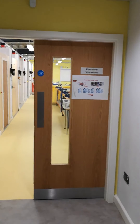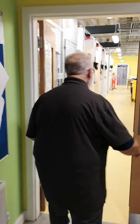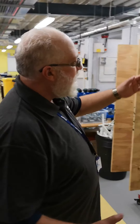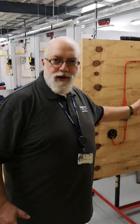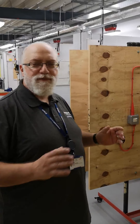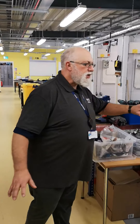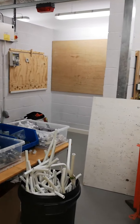Hey, welcome to Andover College. I'm George — John is the one who's actually filming this. This is our electrical workshop. Come this way, let's have a look. This is some of the work that our apprentices do. We will teach you up to this standard. Everything is set by the industry. All the units will cover the theory side and the practical side. If you come with me a little bit further in, you've got some of that stock here.